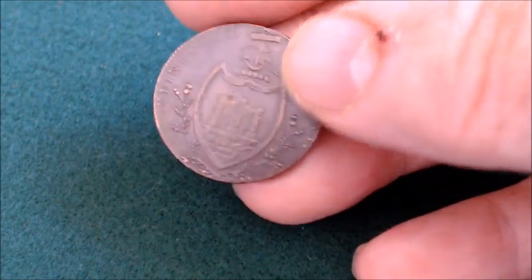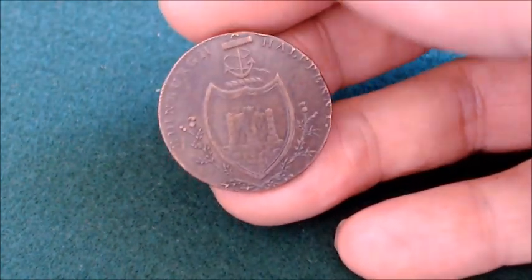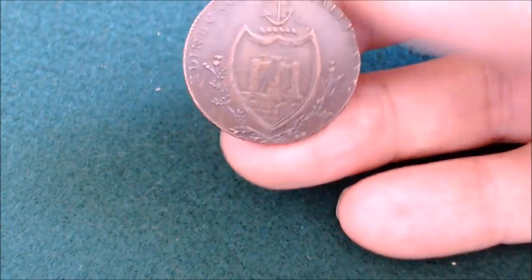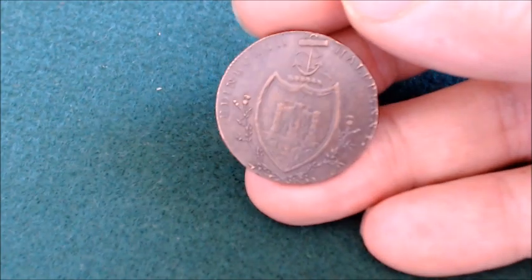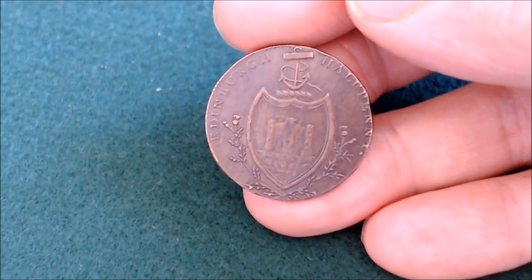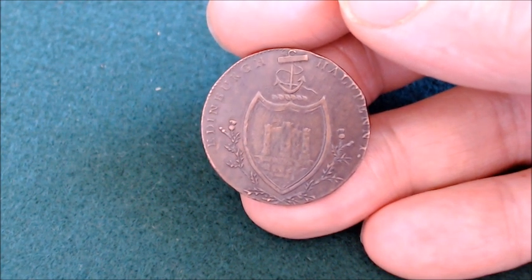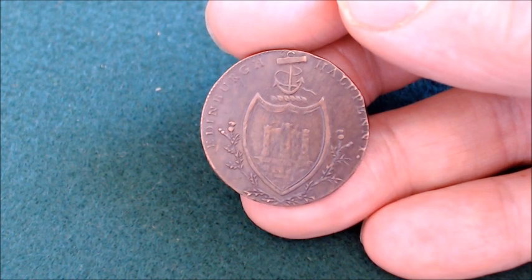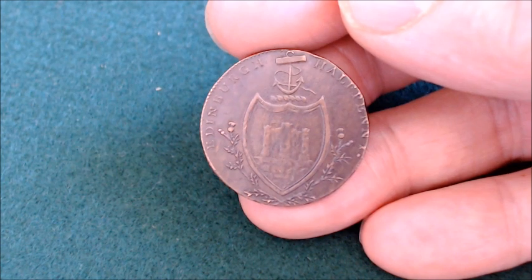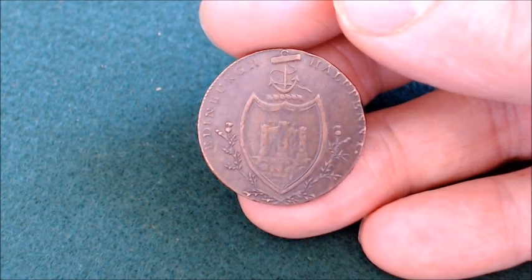We're going to turn it over and get it right side here. What we're looking at here is the coat of arms for Edinburgh, which is Edinburgh Castle with an anchor on top, flanked by a thistle on each side. And you can see written around the outside there: Edinburgh half penny. It's a cracking coin — 1792. That's a few years ago, trust me. That's like 230-some, 235 years ago, give or take.